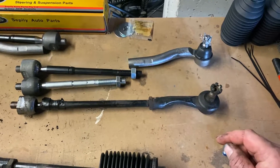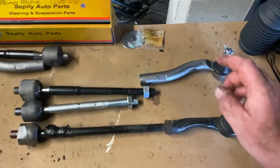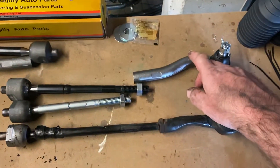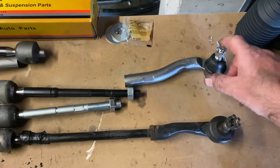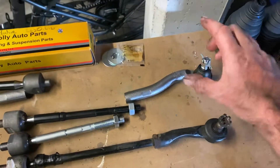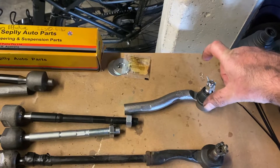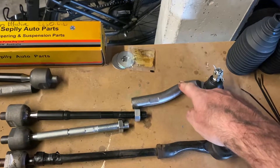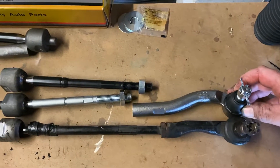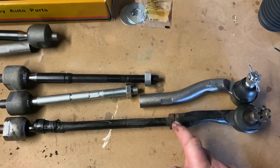What I wanted to go with is these GS300 tie rod ends. They have a bit more clearance in the back of them, and if I do eventually go to shorter knuckles, I believe this is what you need. The trouble is matching the length.